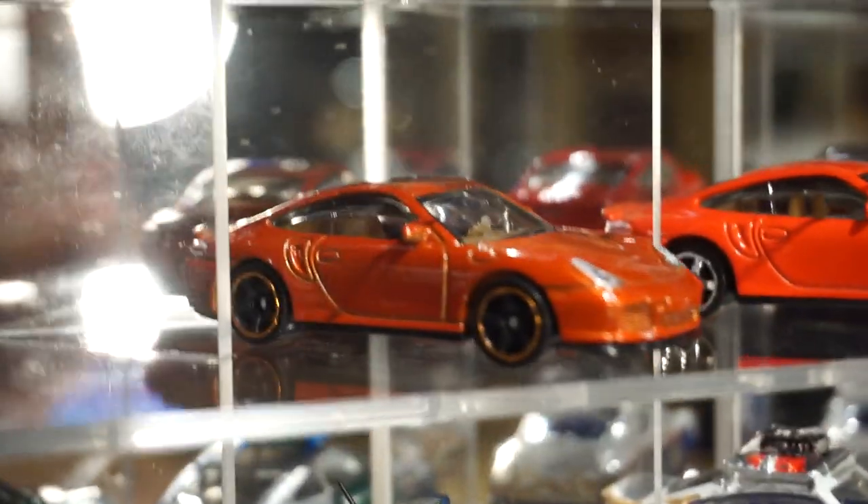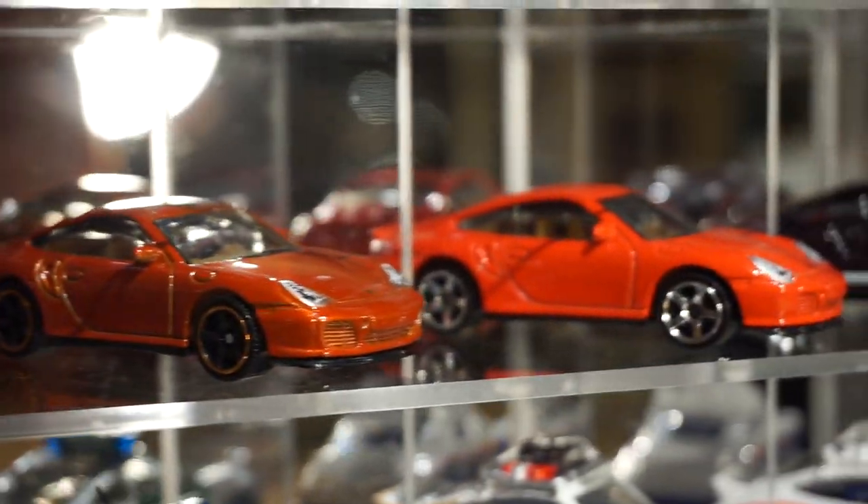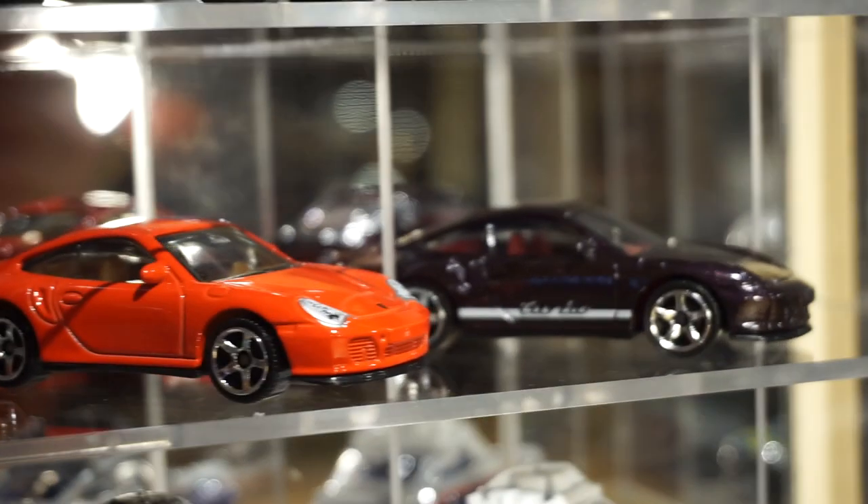And I have a couple of the Porsche 911 Turbos — the straight 911 Turbos. I haven't seen many of those releases yet.